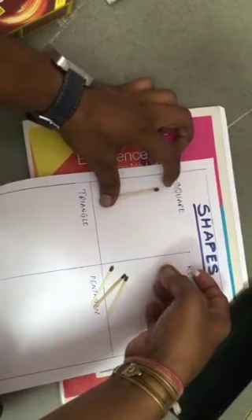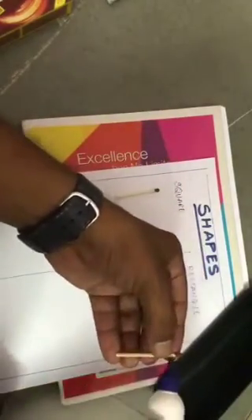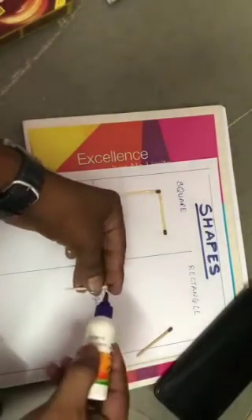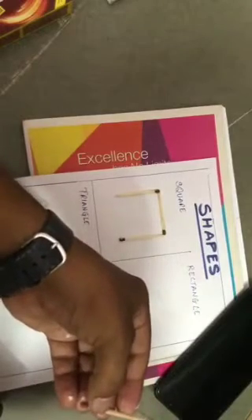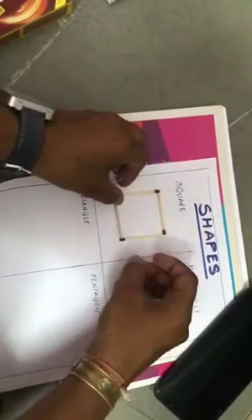Place it like this properly. Allow it to dry, then take the second mastic and place it properly. Make sure that they are connected at the ends so that you get a proper shape. Take one more mastic, and the last one — because square has four sides. See, our square is ready!